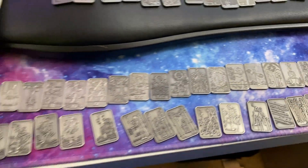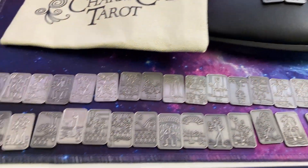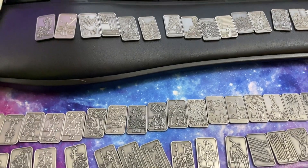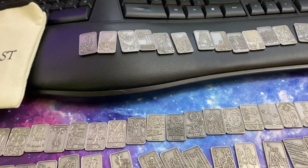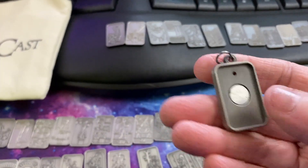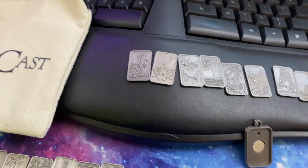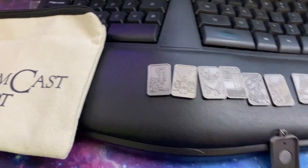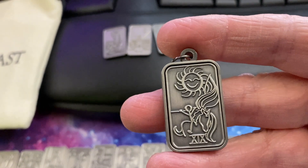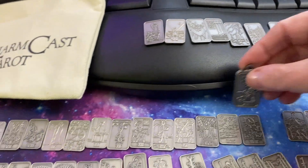So the idea with these is you put them in a pouch. And actually, I think it comes with this dark pouch. You put these in and you can do a reading using these metal tiles. And the other wonderful thing about this is it comes with this little necklace thing — it's got a magnet. So I can just decide what I want to put in here. Let's manifest the Sun, shall we? So we put it in there, and then I can put this on a chain and wear this all day long. Isn't this amazing?